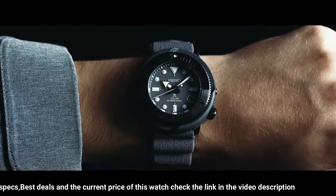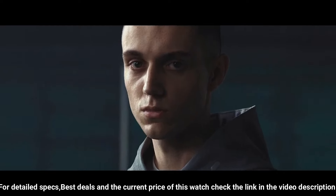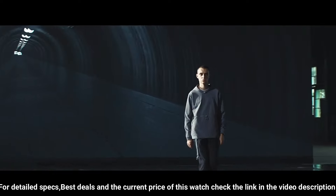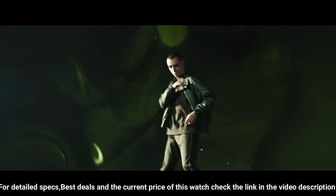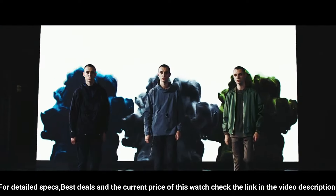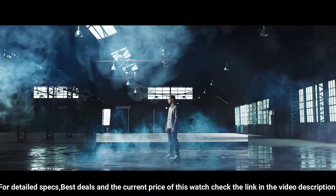Black dial enhanced by luminous silver-tone hands, black plated stainless steel case with a green silicone band, eco-drive movement, 200 meters (660 feet) water resistance, uni-directional rotating bezel, scratch-resistant Hardlex crystal, solid case back, tang clasp, screw-down crown. Case size 46.7mm x 12.6mm, band 22mm. Display type: analog.